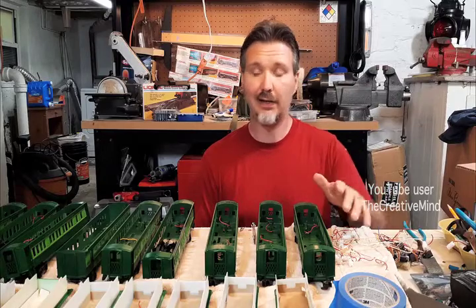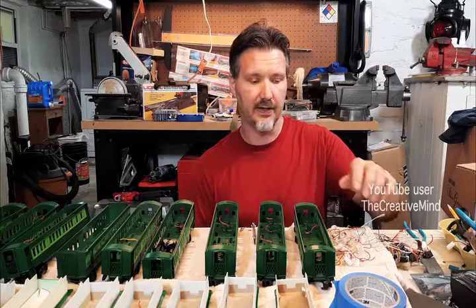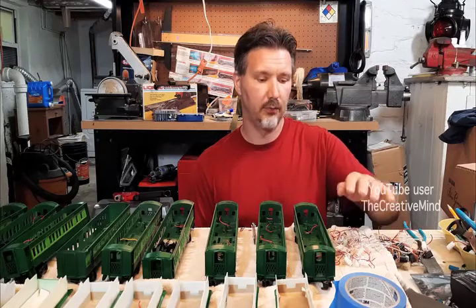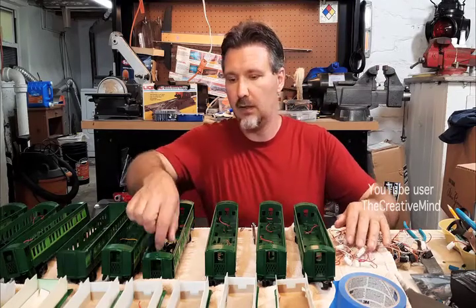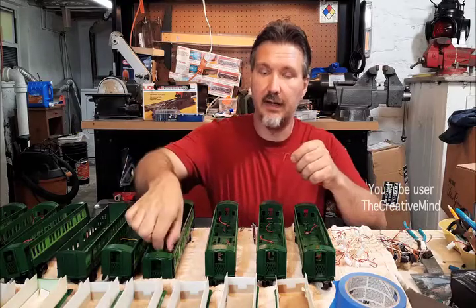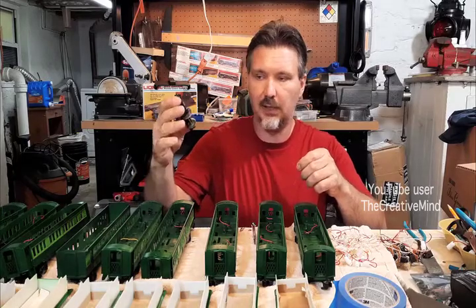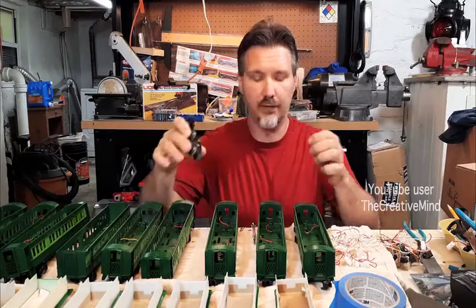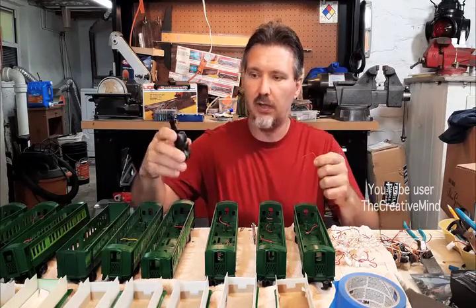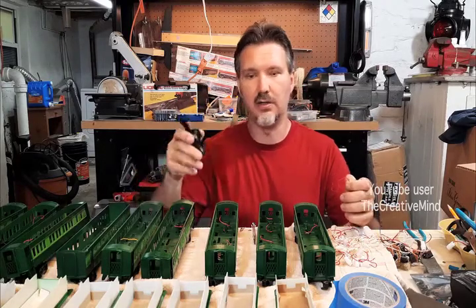Right now I've got all the lids off and I'm taking out all of the existing incandescent light bulbs and putting them to the side. In the process of removing the light bulbs, the wires came loose off the trucks that provided power for them. This is the center rail pickup truck and the wire just broke off when I pulled off the lights. So we're going to have to get the wire soldered back on to the pickup so we can have our passenger cars light up.